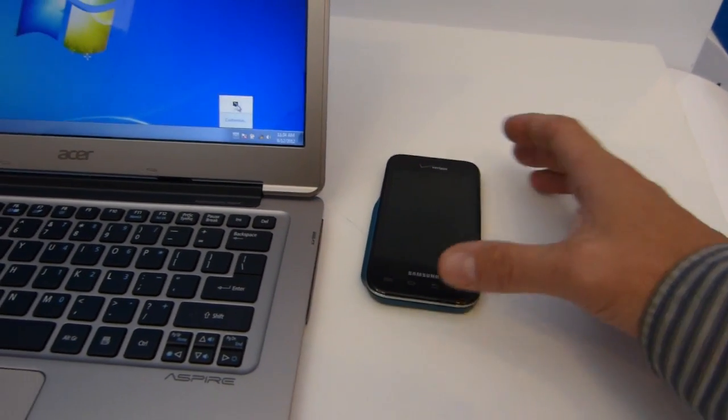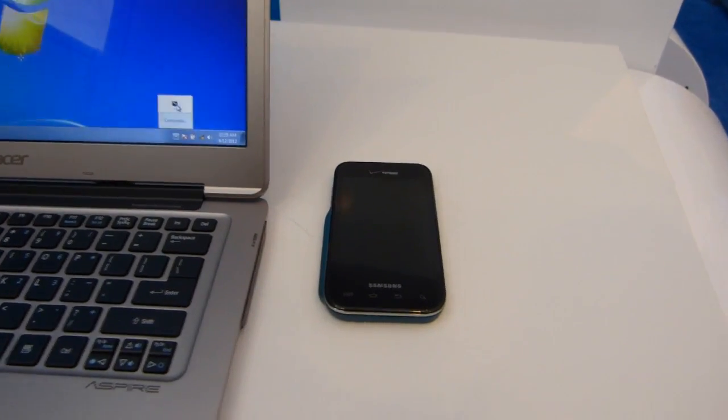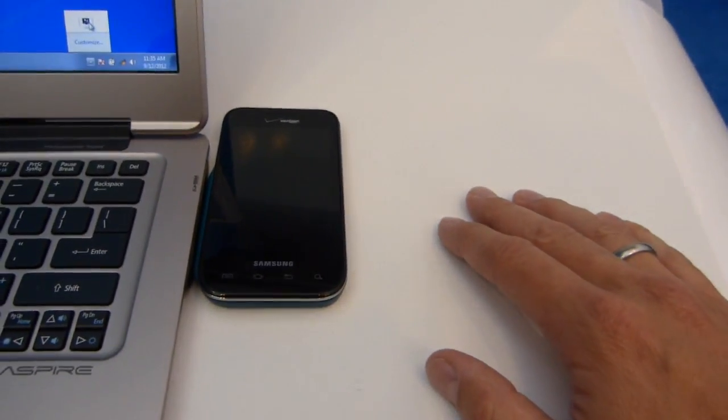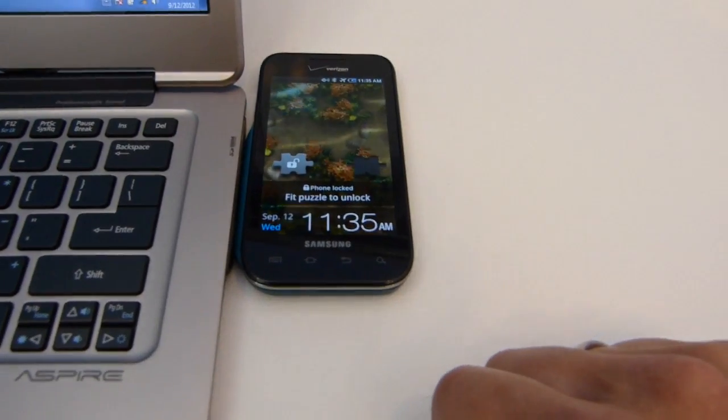I've got a demo here of a couple of devices — a retrofit Samsung smartphone and an Asus Aspire — and very simply, the device is placed close to the Ultrabook and you've got charging going there.